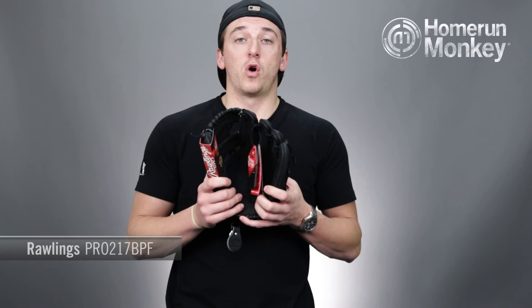This glove is great for a middle infielder that's looking for a small glove and a shallow pocket for easy transitions on balls in the hole and on double plays.